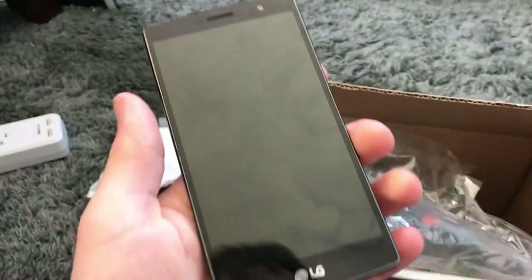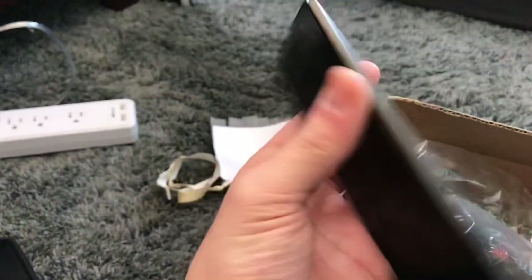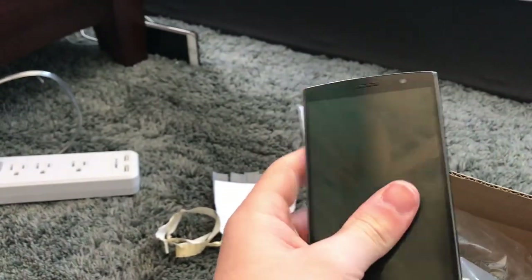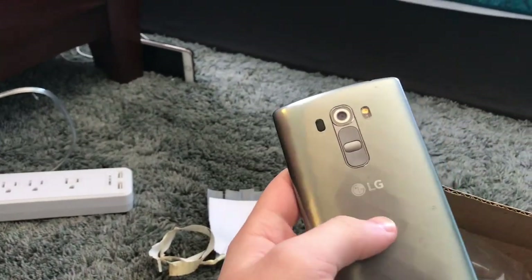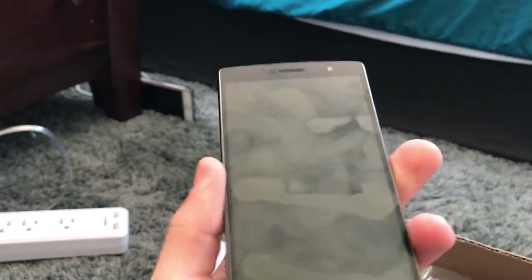Moving on, this is a LG G4 Vigor. It's pretty much the LG G4, just with slightly worse specs, around the same size too I believe. It just doesn't have a battery. He bought this a long time ago and no idea if it still works, to be honest — he just kind of threw it in. I'll have to see if it works if I have a battery for it.